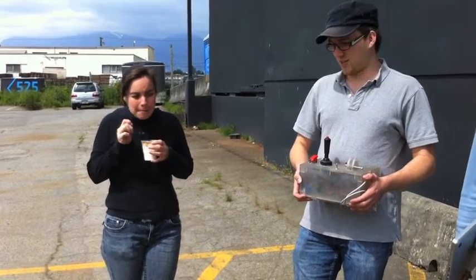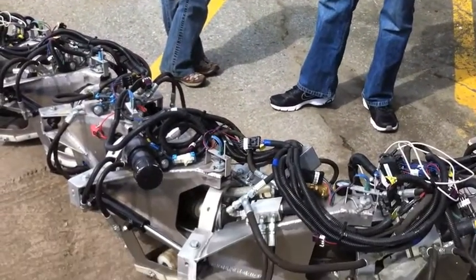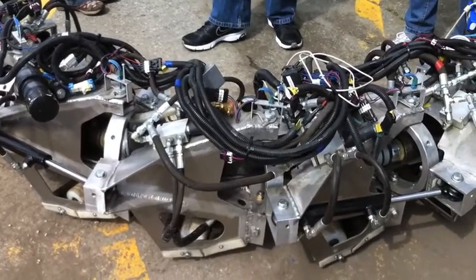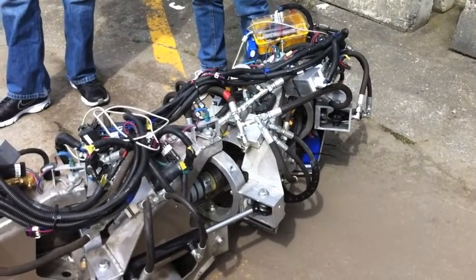Oh yeah. And then it'll be able to... because this is what, like a fraction of the power? It's supposed to be able to go — they've put the pressures on the hydraulics down or something? Yeah, the new motors will help there.